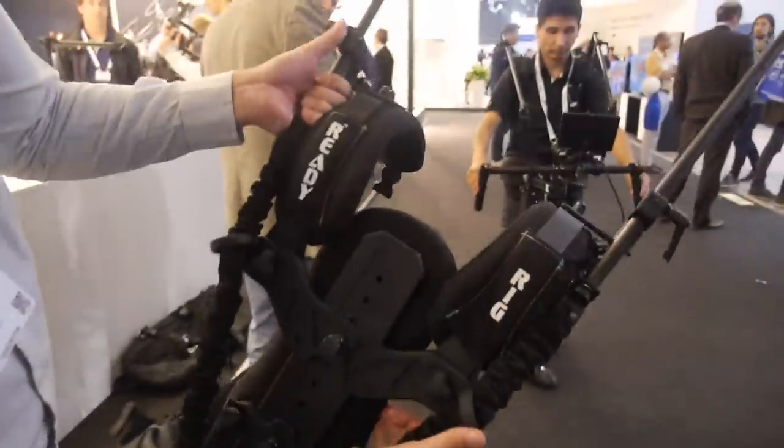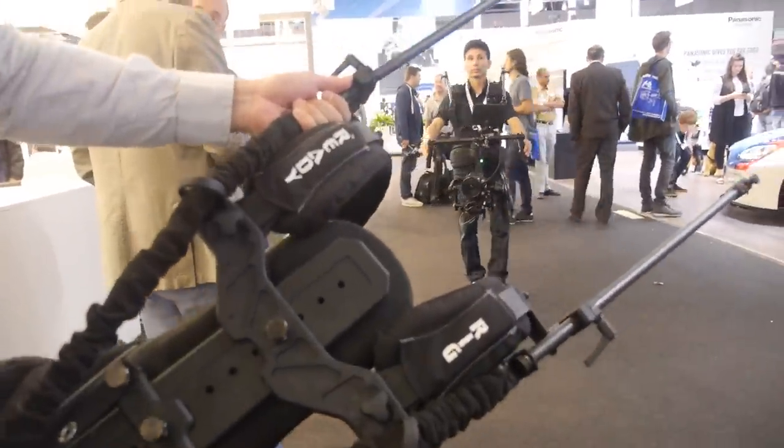I designed this — me and Alessandro. We have been a company for about four years now. My background is actually in finance, but then I switched over to mechanical engineering to help out my friend Alessandro, who's a camera operator.